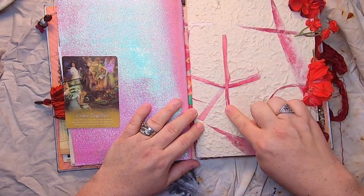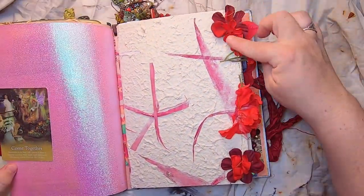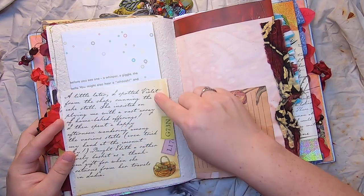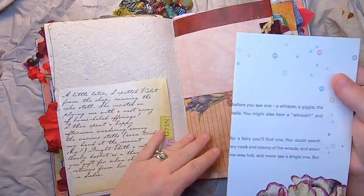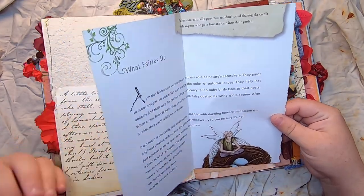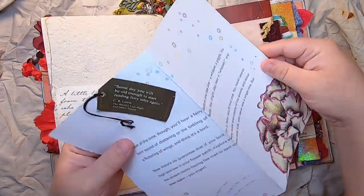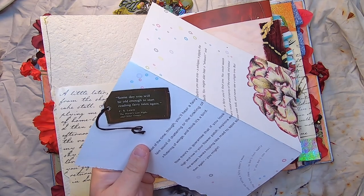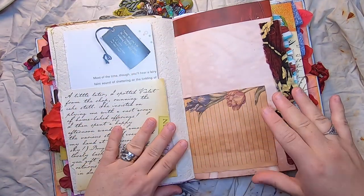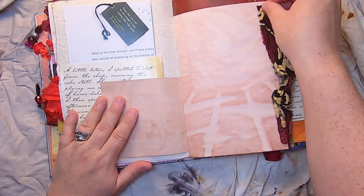This is some handmade paper with long bits of pinkish-red plant material, and I have stitched red flowers all down the edge that hang out the side. There's a pocket from Fairyopolis with some nice writing from Mary Barker, a book page about what fairies do, and some more beautiful writing on the back. There's a little quote from C.S. Lewis: 'Someday you will be old enough to start reading fairy tales again.'